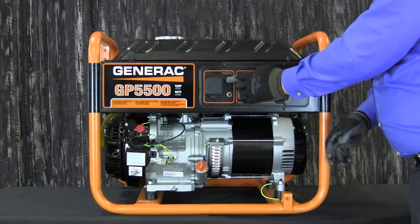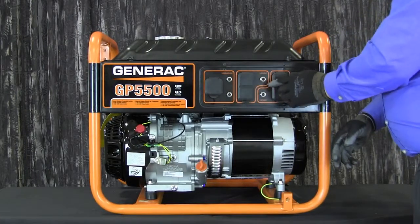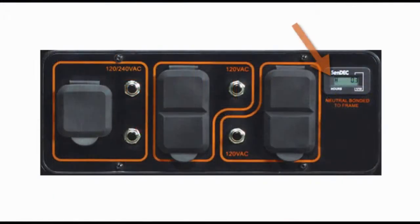Each duplex receptacle is provided with a push-to-reset circuit breaker to protect the generator against electrical overload, an hour meter that tracks hours of operation to perform required maintenance, and also displays codes that let you monitor the status of your generator.